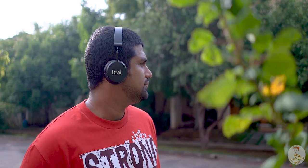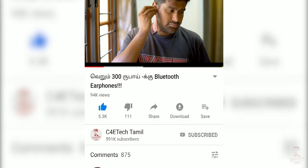Boat Rockers 400 Bluetooth Headphones is the best seller on Amazon. Hey guys, my name is Ash. You are watching C4E Tech Tamil. If you enjoyed this video, please press the thumbs up button, subscribe, and press the bell icon. Now let's get into the video.